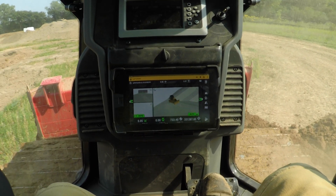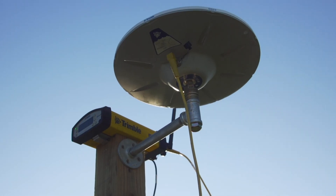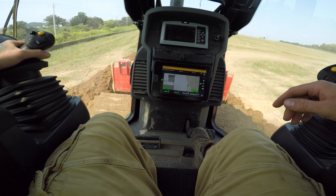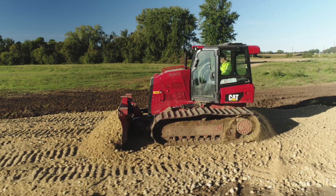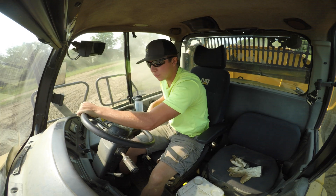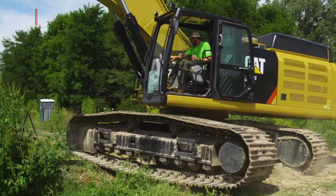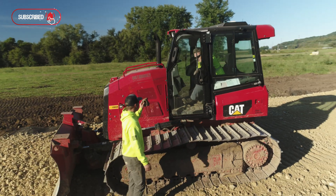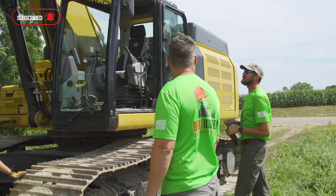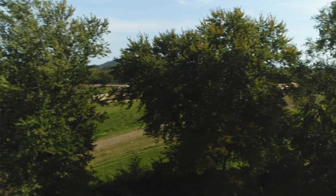The machine control with Trimble helped us huge — it takes all the guesswork out of everything. We did this project with me and essentially three, sometimes four others, where some bigger companies have full crews in to do this. That's challenging, getting everybody on the same page, but we're all doing what we need to do every day and moving forward. We did it in a short amount of time as well.